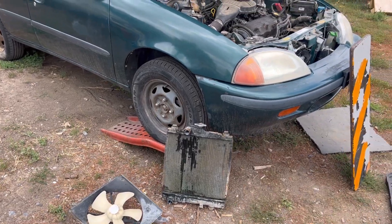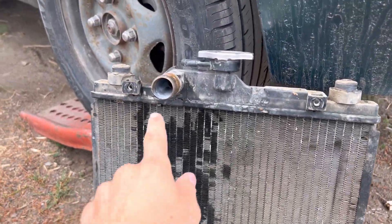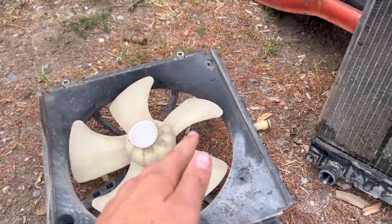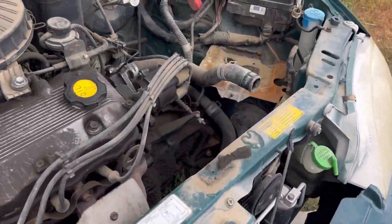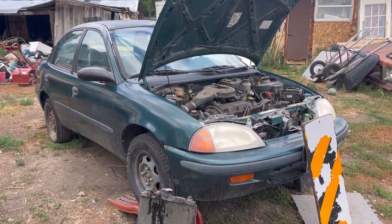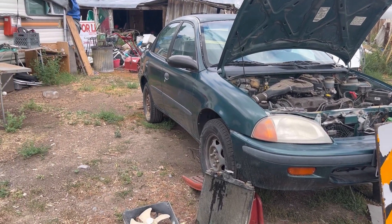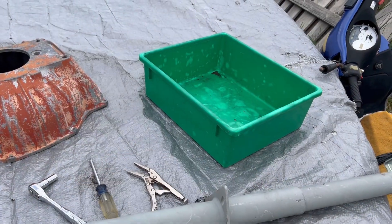I already have the radiator pulled out of this one, but I have a parts car I'm going to pull the radiator from to put in this one. The old radiator was in bad condition — it had some sort of sediment in it and splits where it was leaking. These have an electrically controlled fan and they're very simple to take out. If you don't have any prior mechanical knowledge, I recommend a Geo — they're a great starter car, good gas mileage, and cheap to fix.